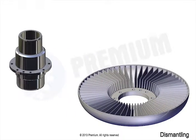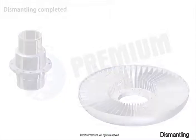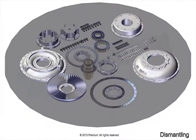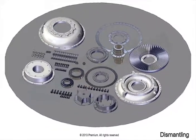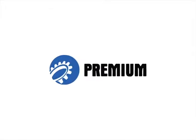This completes the dismantling instructions of the DFC. Please make sure all parts, tools, and accessories are placed properly. Thank you for watching this instructional video.